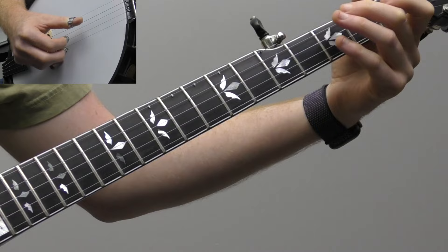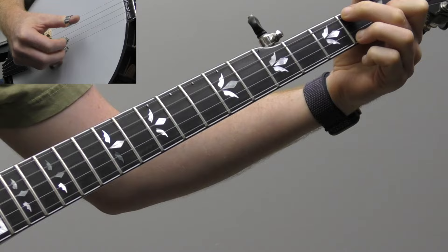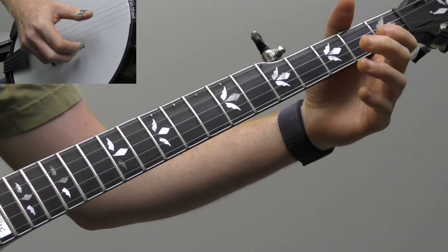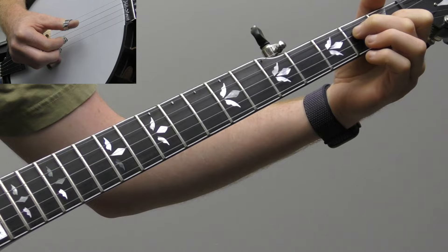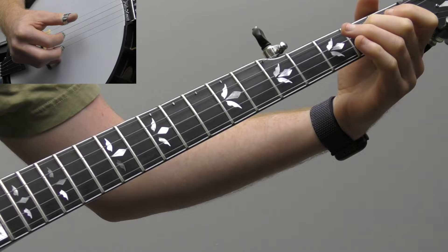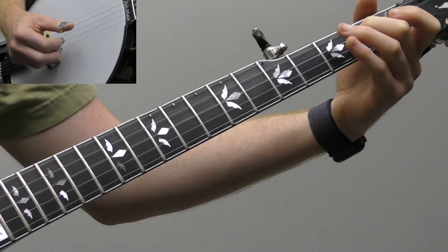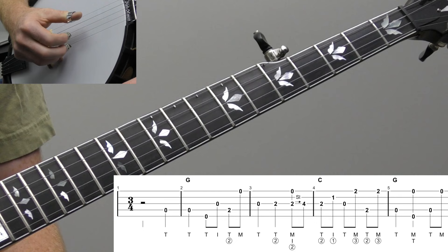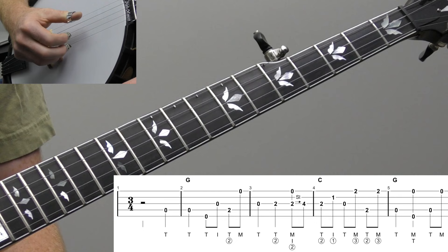All right, so let's start breaking down the verse to Angel Band. So let's play the first nine measures. That'll be like the opening melody line, and then we'll break it down in smaller sections. We're going to try and keep it pretty close to the melody for this song. So let's start breaking it down phrase by phrase.